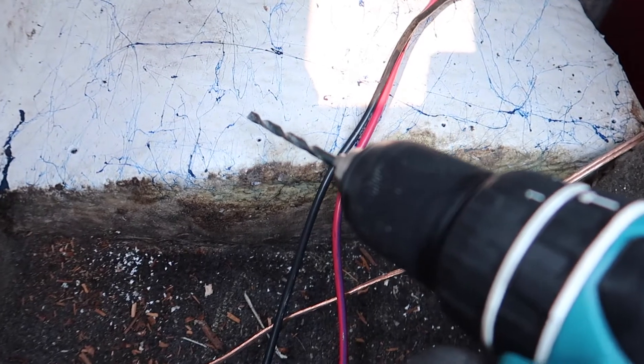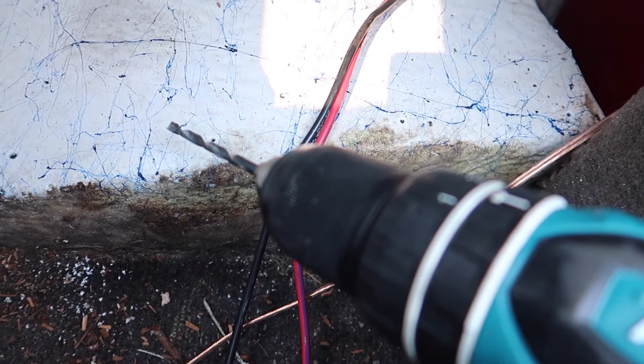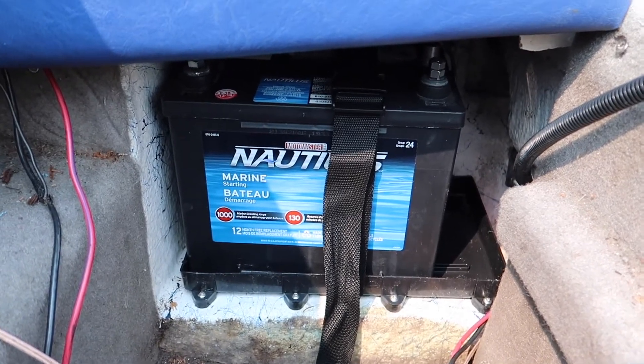One thing I didn't show on the other battery tray is how to tap the holes. I used a 7/64 bit to drill the holes, and then for tapping I'm using a 3/16. What you want to do is put the drill in reverse so the bit goes backwards. What that does is it doesn't accidentally drill through and make the hole bigger — it just rubs that 90-degree edge, like a chamfer. There you go — like a pro!